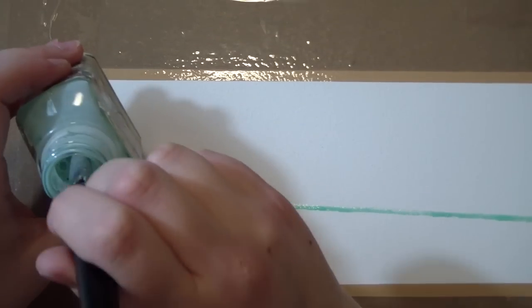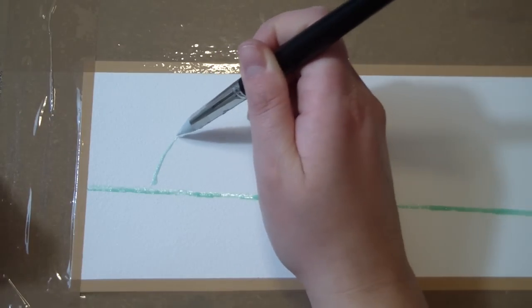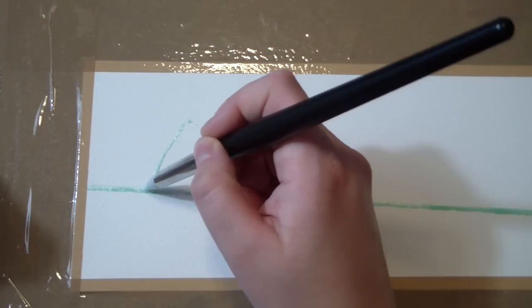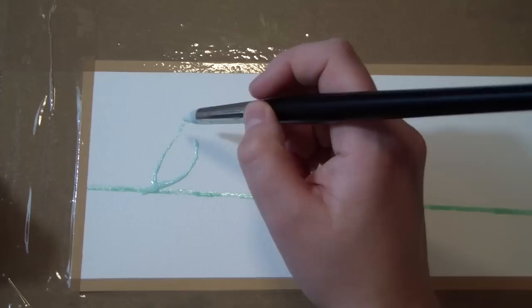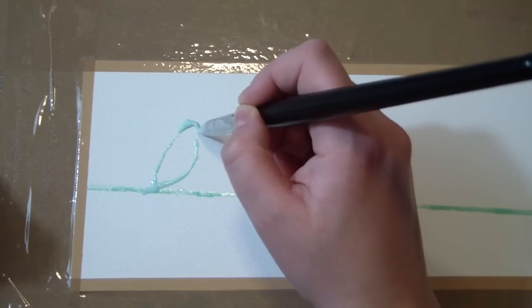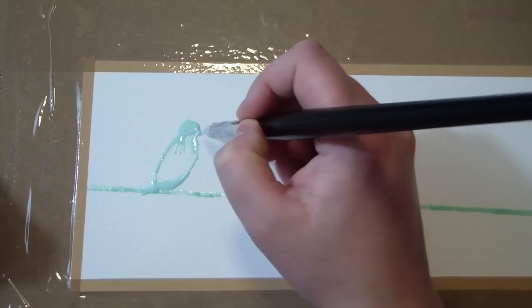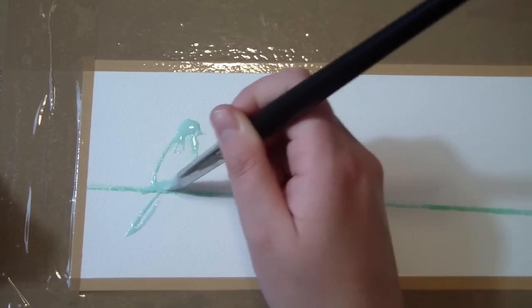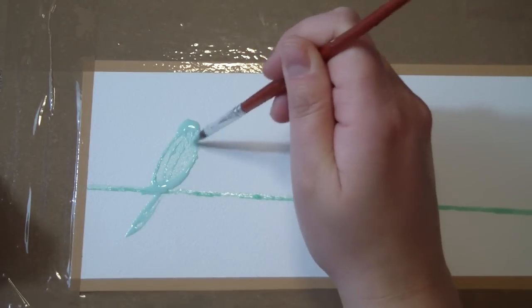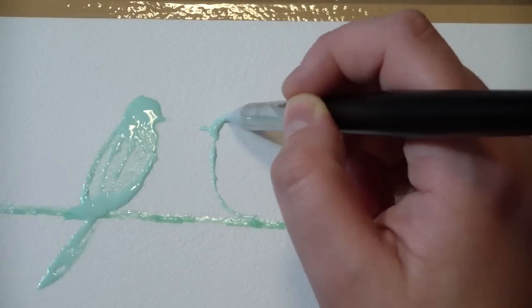Now you want to basically draw your bird silhouette. Just take the masking latex and draw the bird. If you don't want to draw the bird freehand, you can refer to a picture — just google 'bird silhouette' and you'll find something useful. You just want to draw the bird and then fill it with the masking latex, and then do the same with the second bird.